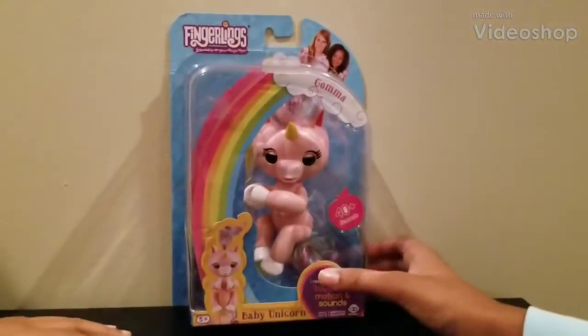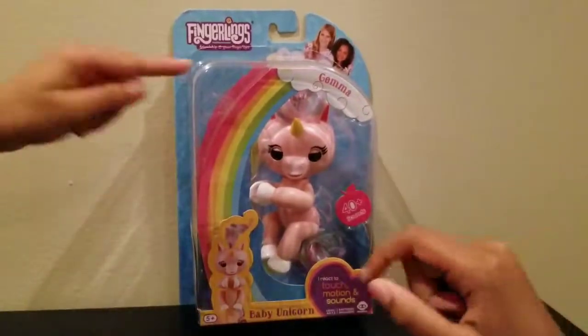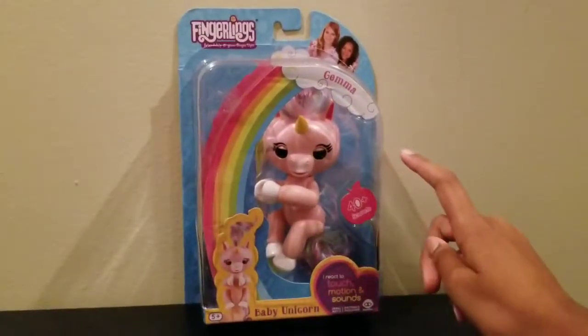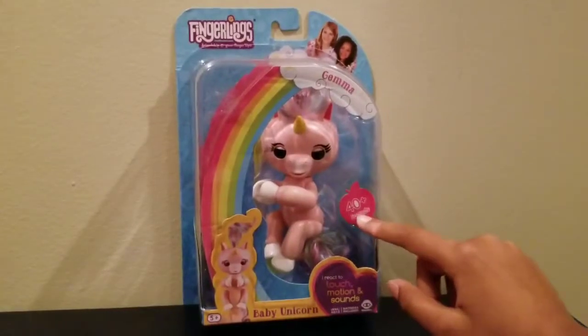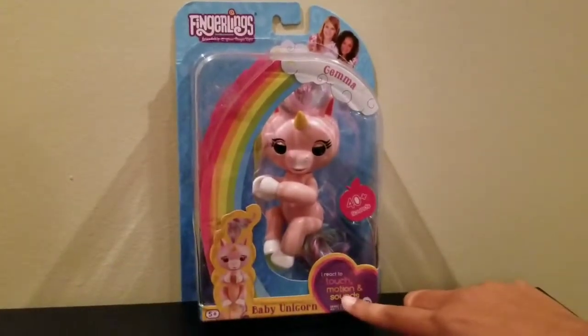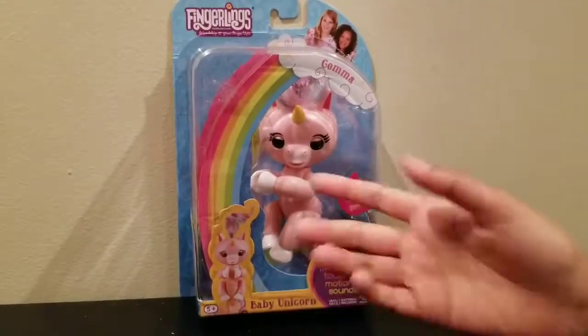Hello guys! Welcome back. So today we're going to have this unicorn fingerling. It's pink and her name is Gemma. She has 40 sounds and she reacts to touch, motion, and sounds. And she's a baby unicorn. So let's open her.